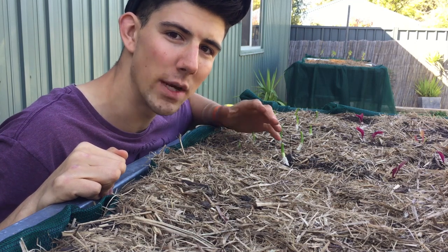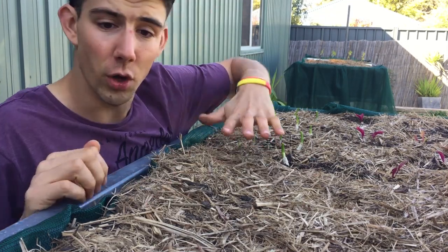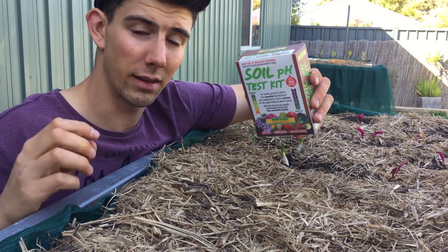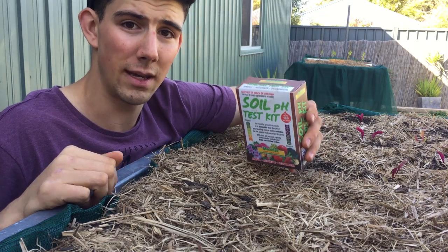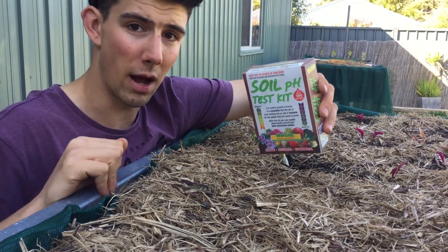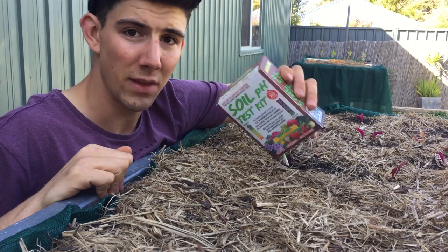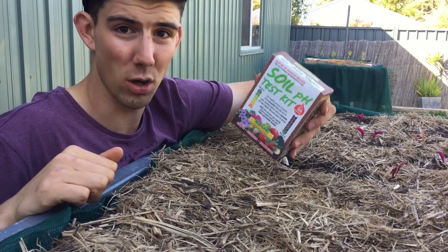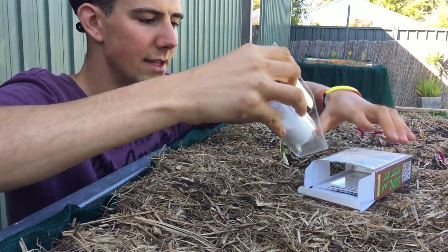The pH you want to aim for is in the range of 6.5 to 7.5, as most vegetables like having a neutral soil. For doing tests at home, I like to use these actual pH kits. These work by having different chemical reactions take place, and I find these are a lot more reliable and accurate compared to pH probe meters that you can just stick into the ground. I'll leave links to the different products in the description below. Just a little disclaimer — this video isn't sponsored by any of the brands; these are just my personal preferences.